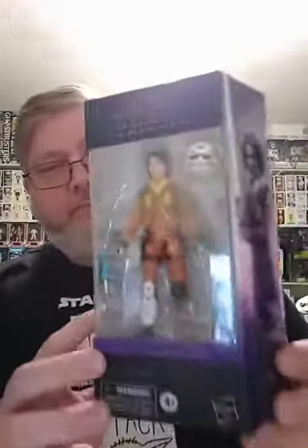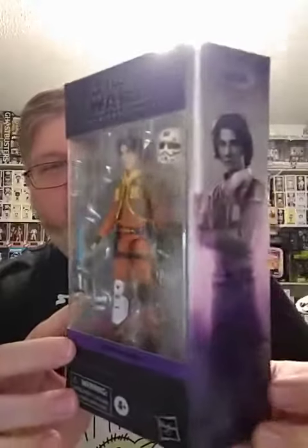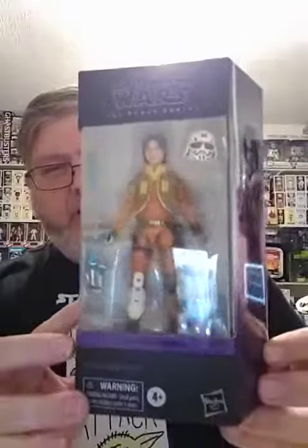Next up is Ezra, which comes with his cadet Stormtrooper helmet that he used several times in the show. Somehow they never figured out it was him — plot conveniences and all.